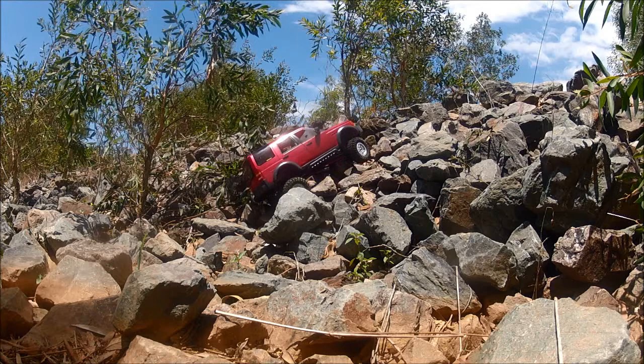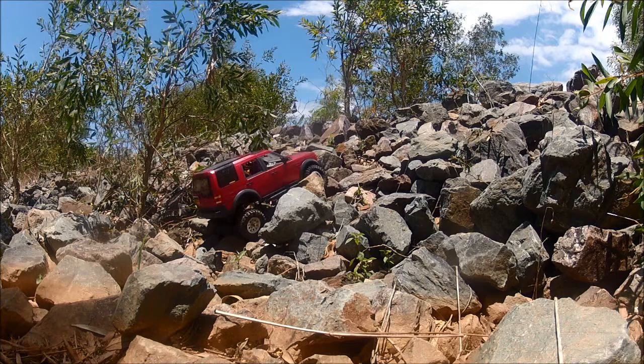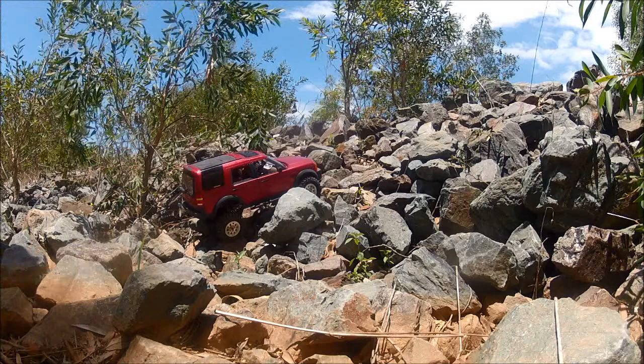I'm not planning on competing in scale one. That's not my main goal. The main goal is to have a really nice trail runner with this. I'll get it as capable as I am. It's like a sky vision.